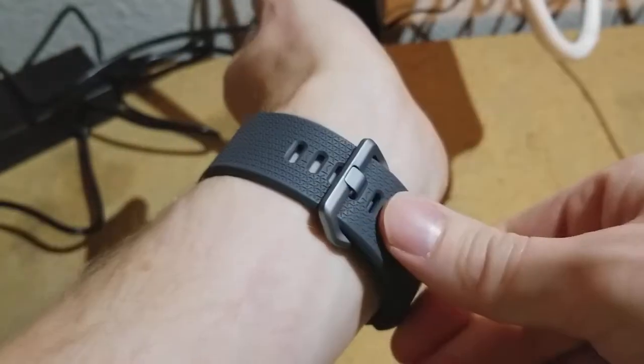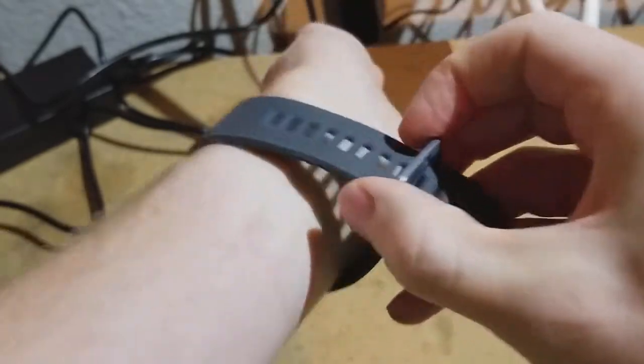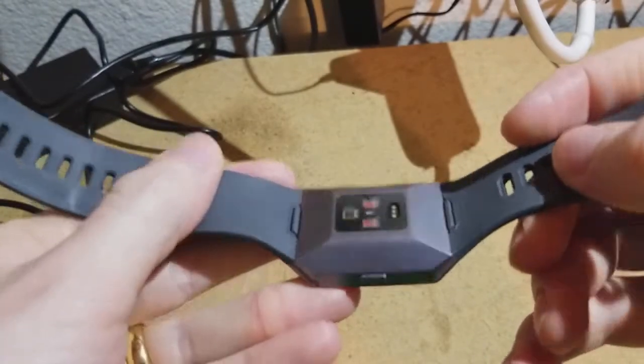How does the Fitbit Ionic actually track heart rate? I'm going to take it off here for a moment and show you. There is a little sensor on the back and you can see that blinking green light.